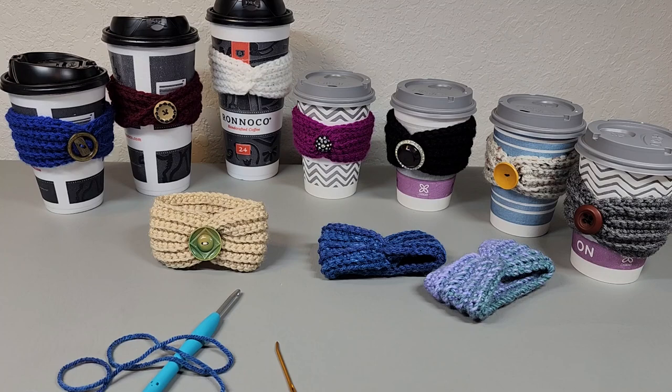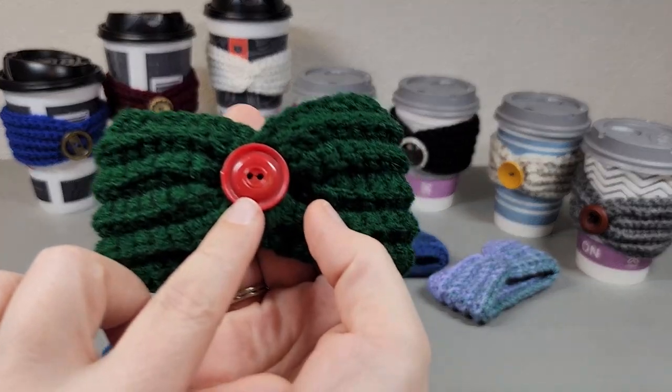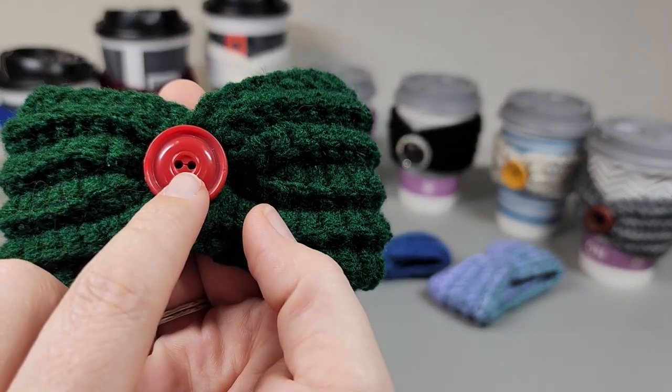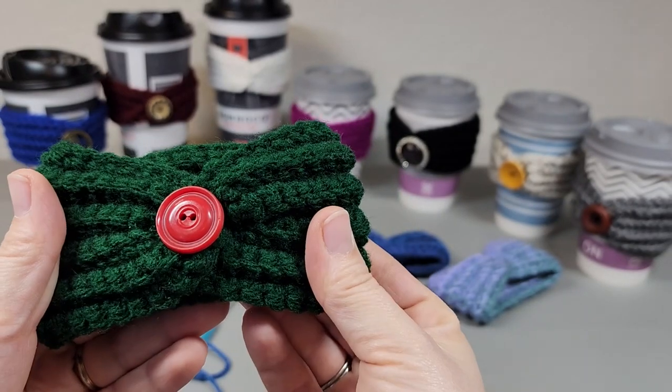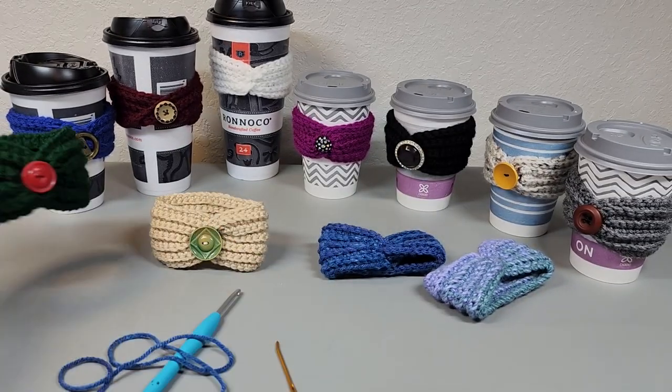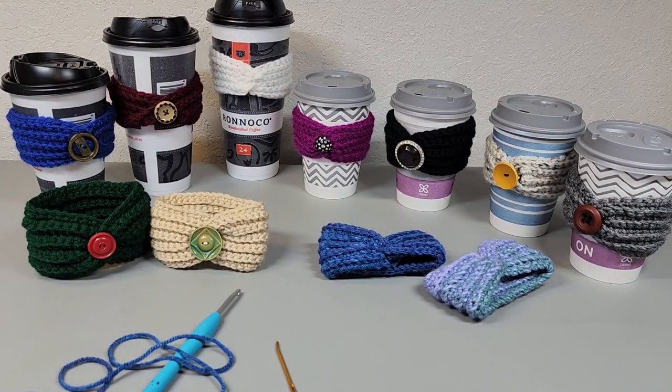Oh yeah, this one — I made a little Christmas one, and when I got my button out I noticed I couldn't sew it on because the center of it was cracked, so I just glued that one down. So get your supplies together, and if you're going to sew the button on, get some needle and thread or embroidery floss, just make sure your needle goes through the eye of your button.